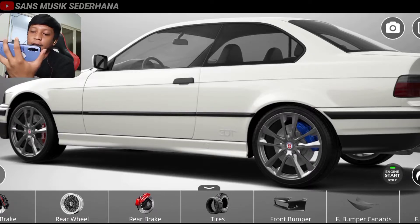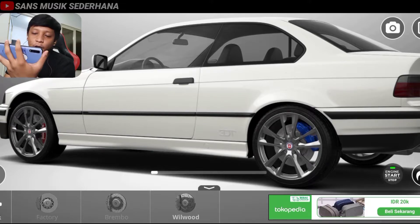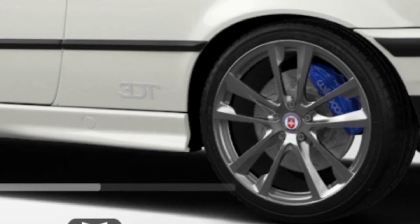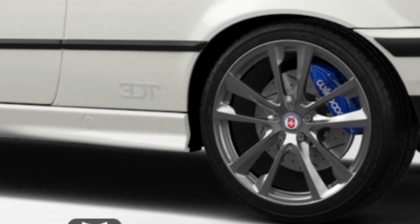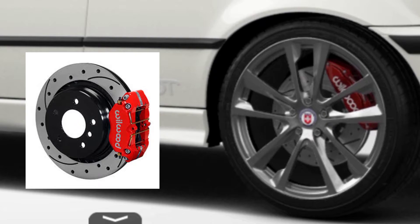Langsung aja di sini kita lihat ada tires — oh, jangan, kita ada rear brake dulu. Rear brake itu berarti yang tadi kayak di depan, kaliper belakang atau cakram. Nah di sini teman-teman bisa lihat ada yang Brembo, ada yang wheel world. Kalau yang depannya tadi pakai yang wheel world, belakang juga harus pakai wheel world. Teman-teman bisa lihat udah keganti dan jangan lupa kepala cakramnya kita cat warna merah.